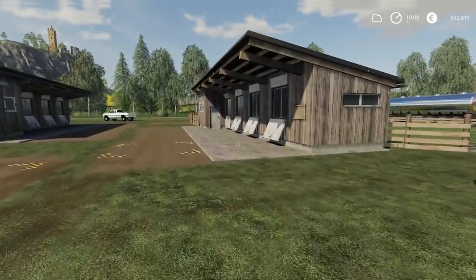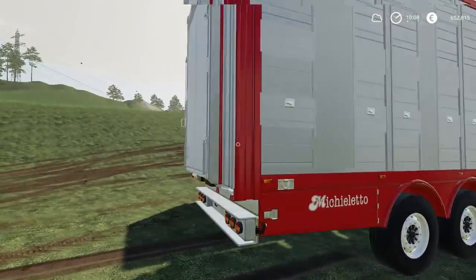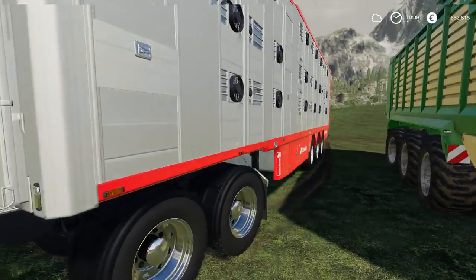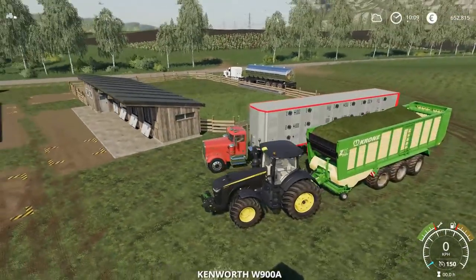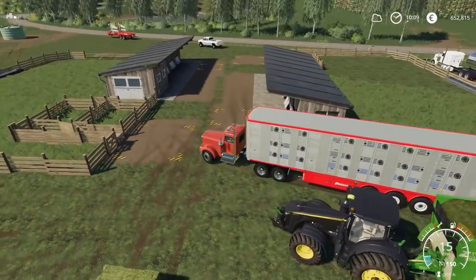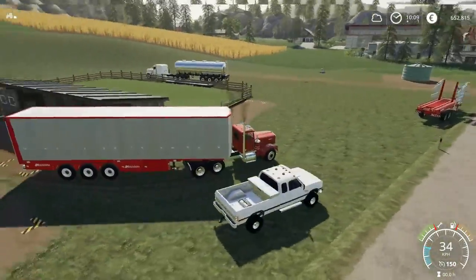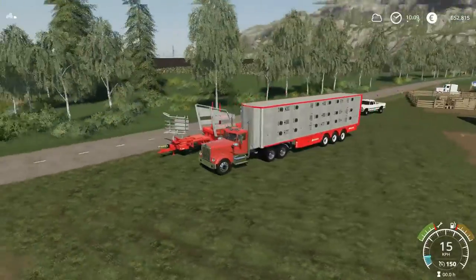There are two ways we can get sheep into the pen. This here is an animal trailer — one way if you wanted to transport them yourself and not get dinged the transportation cost. This is the mid-range animal trailer. If you guys want to see more on that, check out my cattle and horses tutorial. That'll give you a heads up on exactly where you go and how you do the pickups and drop-offs.